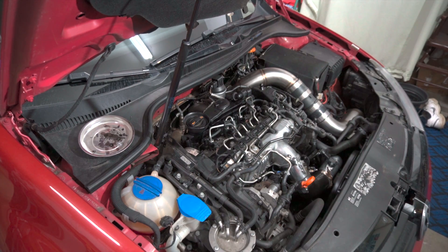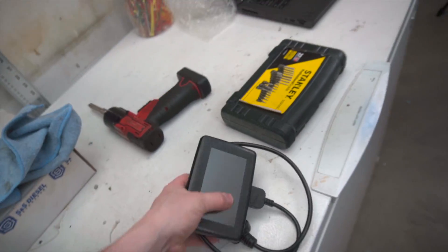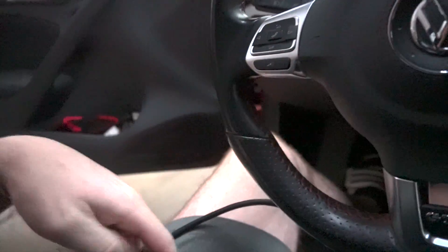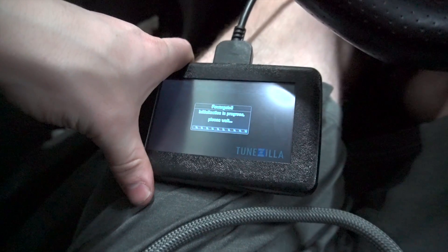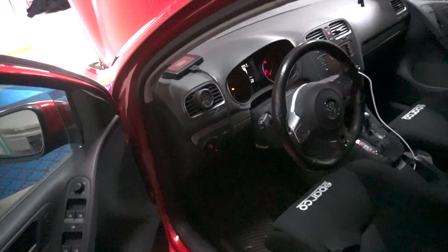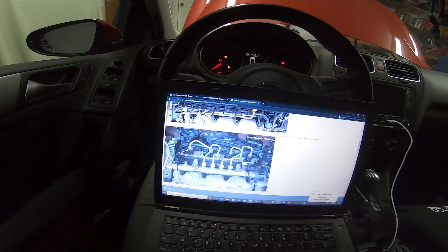Before we do the VCDS stuff, we're actually going to install the tune first. Your tune obviously has to match your injectors, your upgrades, your big turbo, and whatever you've got going on. Since this is a Malone tune, we have a Tunezilla tune — I'm on version 15 of the tune for this car. We'll get this writing and then clean up while it writes because it'll probably take about 15 minutes. Okay, the tune file is done writing — complete.